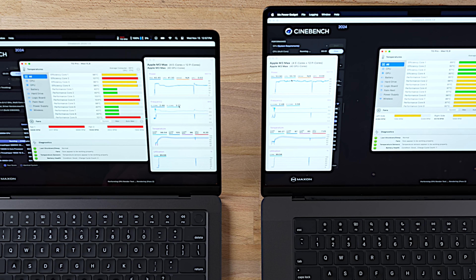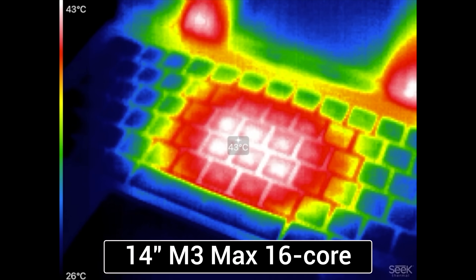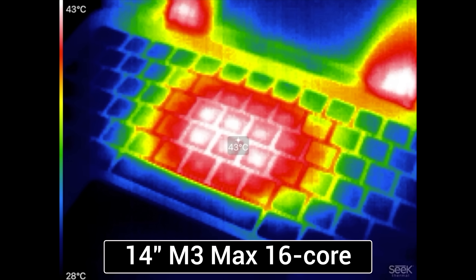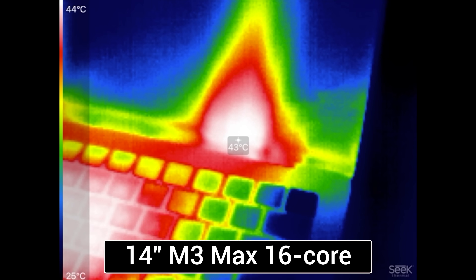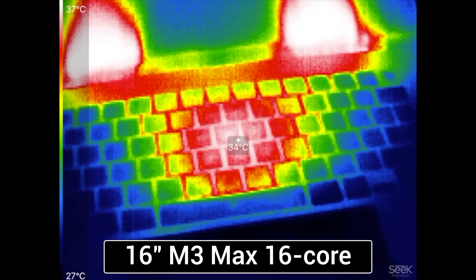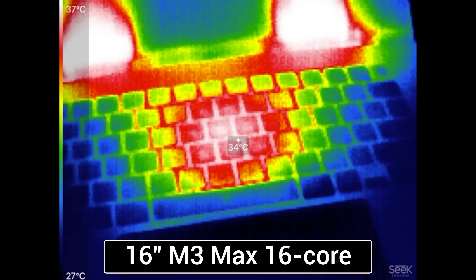It's been over five minutes in the stress test. Right where the chip is on the 14-inch we have 43 degrees Celsius, and from the fans we have about 44 degrees Celsius output — so it's pretty efficiently getting rid of heat. But why is it throttling? Looking at the 16-inch: whoa — 34 degrees Celsius, 35 degrees Celsius on the chip.